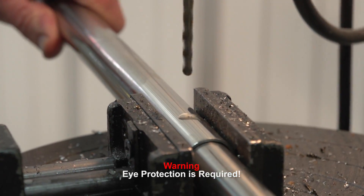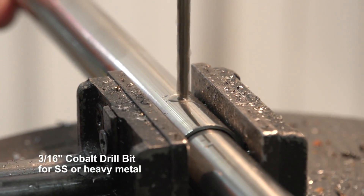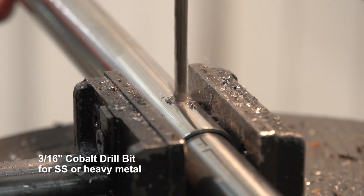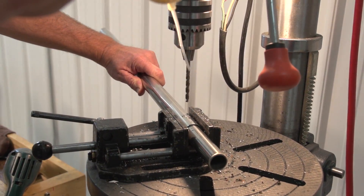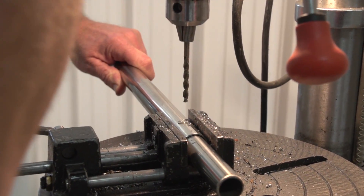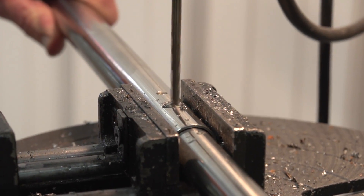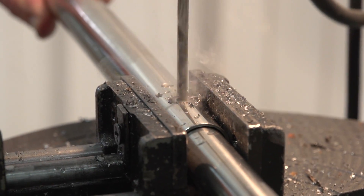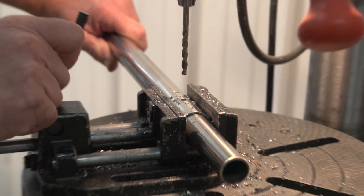We are using a 3/16 inch drill bit and we lubricated it with some lubricating oil. We will start to drill over top of our pilot hole and we will stop and re-lubricate the drill bit to prolong its life. We are using a cobalt drill bit for stainless steel and heavy metal — that is important. And here we go all the way through both the outer tubing and the inside tubing.